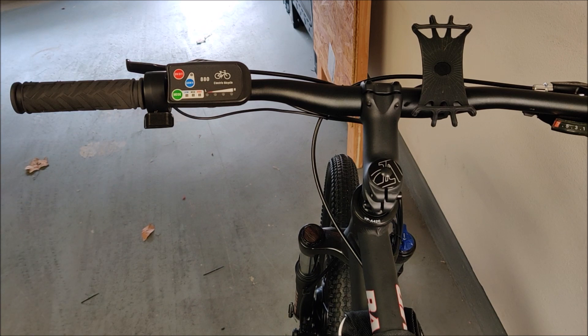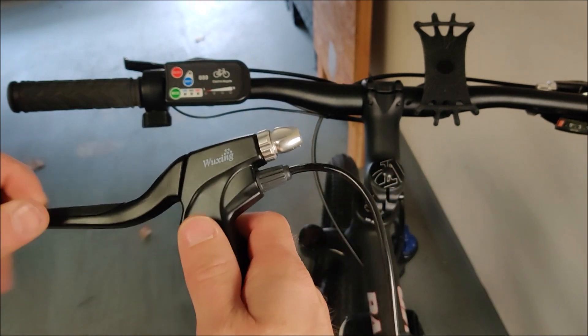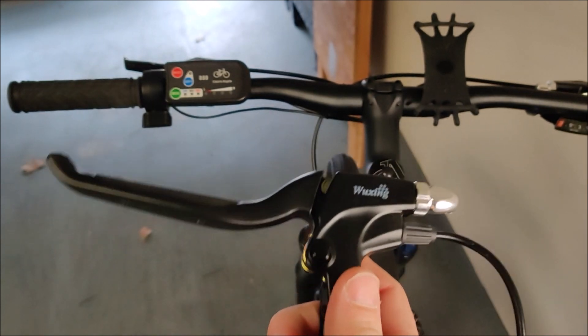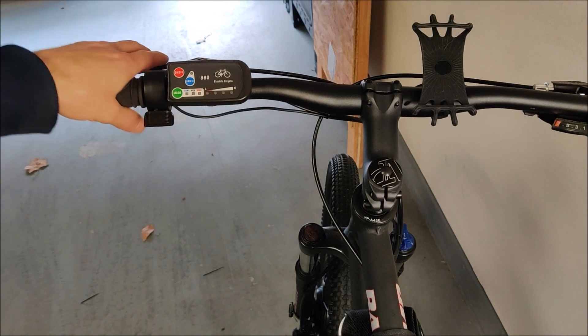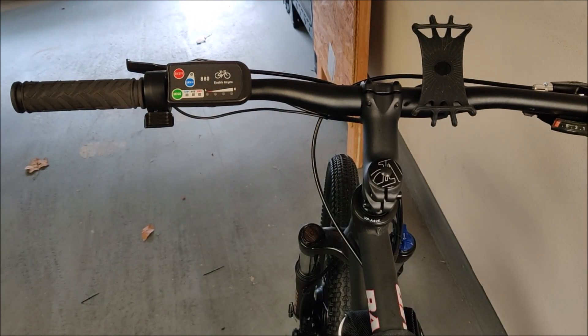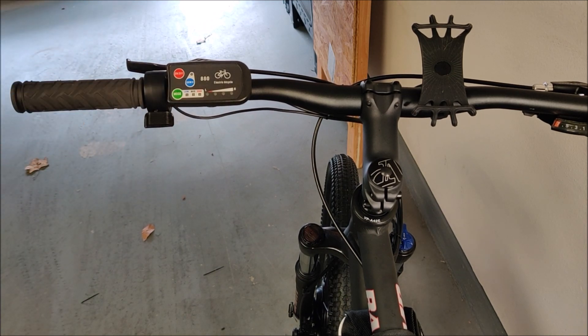Most kits come with a brake lever that has a sensor in it. That sensor is so the bike knows you're pulling the brakes and can kill power to the motor. The problem is these are horrible, cheap brake levers — and if you have a nice bike with Shimano or Tektro brakes you don't want to replace them with this. On my wife's bike the brake lever and gear shifter are actually one integrated unit, so you can't even replace the brake lever if you wanted to.